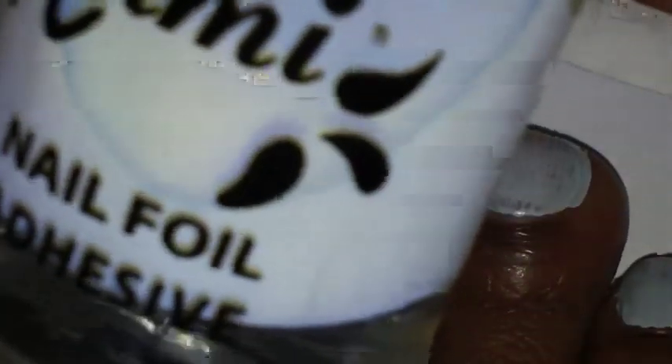Next I'm going to take some Kami Nail Foil Adhesive, and I'm not using the brush that came with it. I'm going to use this striping brush that I have — this nail art striping brush.